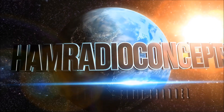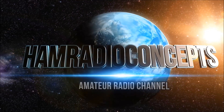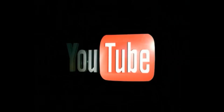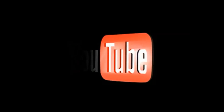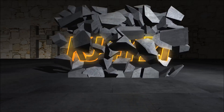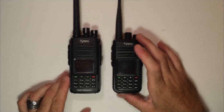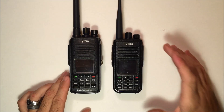Ham Radio Concepts presents another exciting amateur radio video, keeping ham radio operators informed with a thorough look at new products. Here's your host, Eric, KJ4YZI. Hey everyone, this is Eric with Ham Radio Concepts.